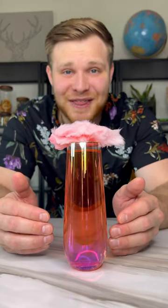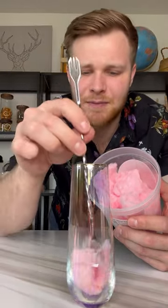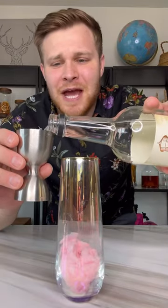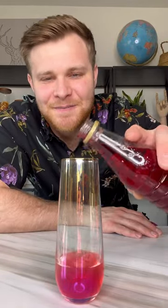You're missing out if you don't have this at brunch — cotton candy mimosa. Let me show you how to make it. Take some cotton candy, push it into your glass and get it all the way down to the bottom. Hit it with two ounces of vodka, because if you're having mimosas at brunch you're more than likely trying to at least get a buzz on. Splash a little bit of grenadine in there.